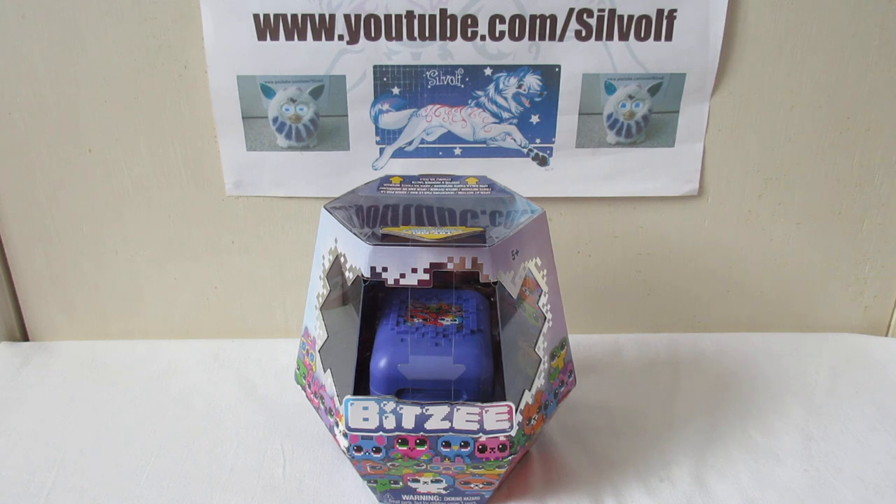So I discovered this Bitsy virtual pet online - I think it's by Spin Master. I thought it was quite neat because it was a hologram, so I thought I'd do a little unboxing video of it. Because there's been thought and care put into the packaging and I thought it might be interesting to do an unboxing of these.